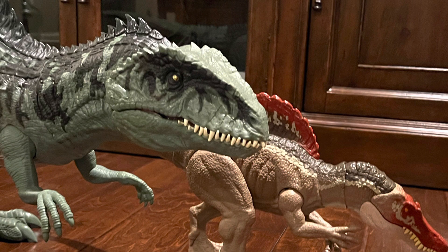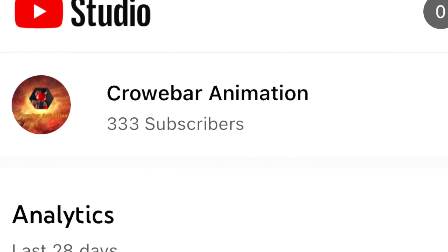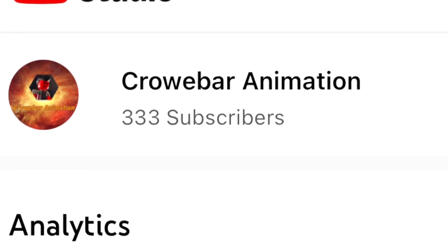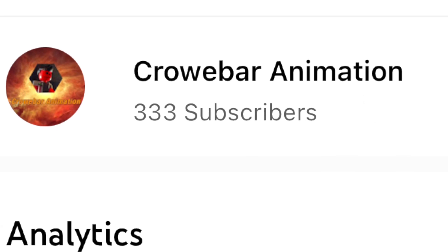Those are all the main features of the Gigantosaurus, and I would give this toy a 5 out of 5 stars. Anyway, that's all for now. Thank you guys so much for watching this video, and can we try getting our subscriber count to 350? That would mean a lot to me. But anyway, this is Crowbar Animation, out!